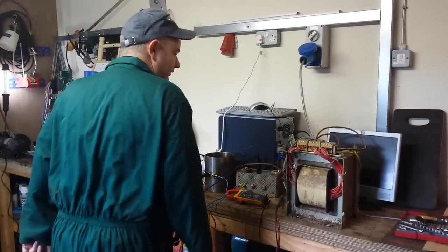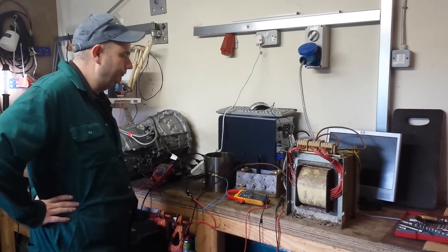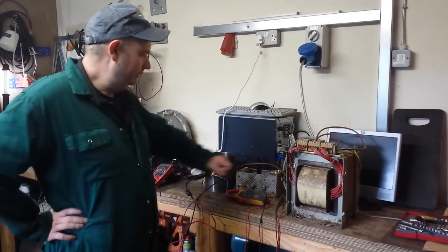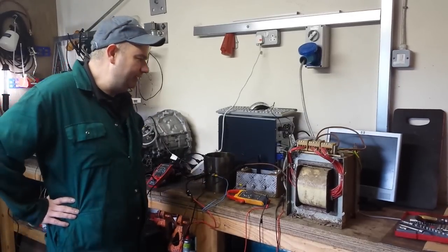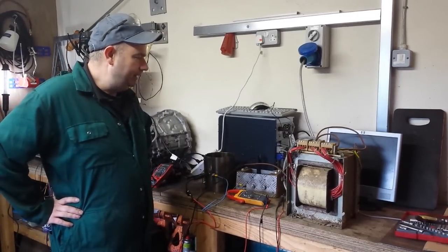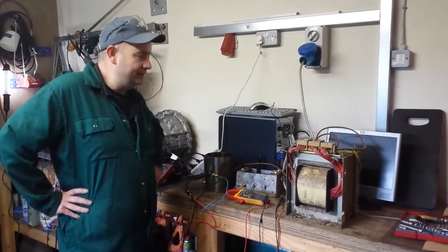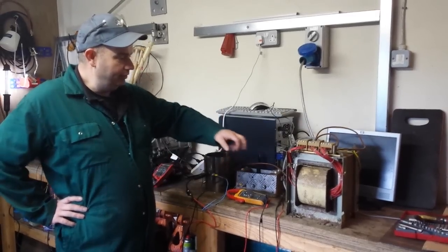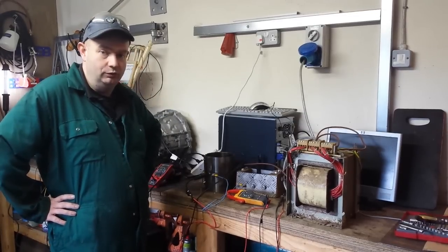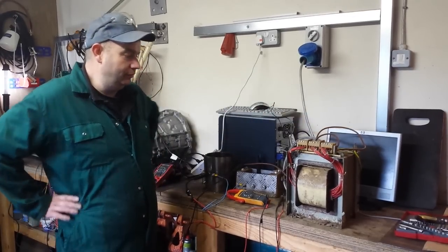Let me walk you through what we've got going on today. We have a 6kVA transformer running from a 32 amp, 230 volt main supply. The transformer is currently tapped on a 1-to-1 ratio — 230 volts in, 230 volts out.